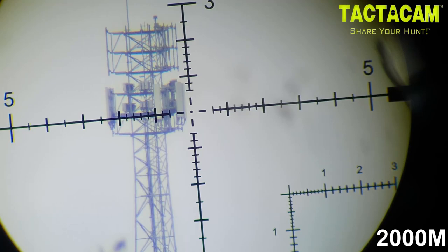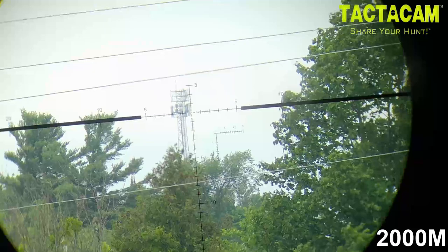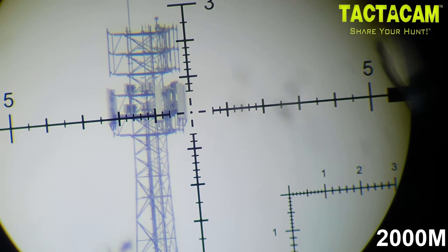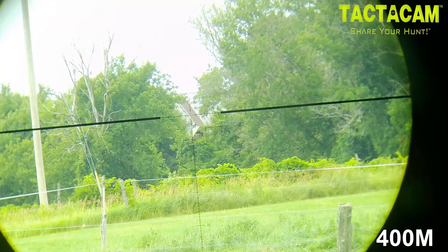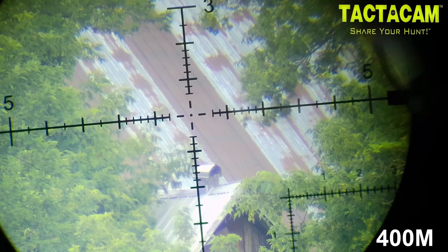I'll be leaving affiliate links in the description below, which help support the channel. So here's a 5G tower at about 2,000 meters — roughly 2,300 yards. The Delta Striker only comes in mils; there's no MOA version. And the glass in this is really, really nice. From my observations and comparisons with comparable scopes, the glass quality genuinely impressed me.